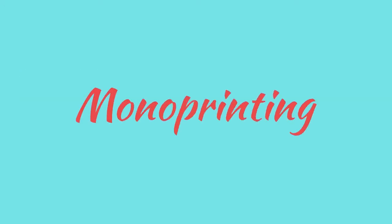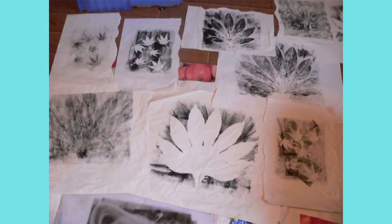Monoprinting has lines and images that can only be made once. You can make it different each time and create so many originals.